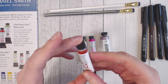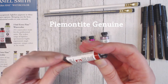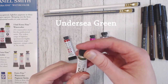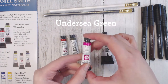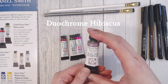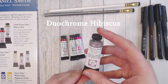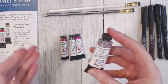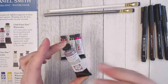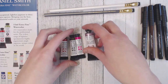The first one I got is — hopefully I'm saying this right — Piemontite Genuine. The 'genuine' usually means there's actual ground-up rocks in it, so it makes a really nice granular textured effect when it dries. I wanted something in a red earthy tone. Then Undersea Green, Opera Pink, and the last one is Duochrome Hibiscus. I believe the base pigment is pink and they added a blue metallic shimmer on top. It looked absolutely fabulous, so I really had to add another duochrome to my collection.